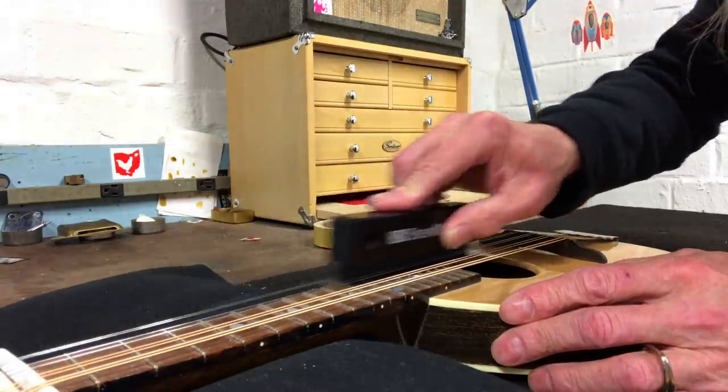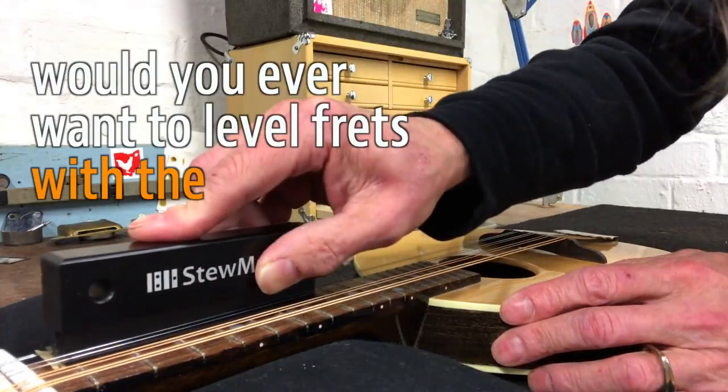Some of you folks are probably asking yourselves, why would you ever want to level frets with the strings on? Well, I'm gonna tell you. Sometimes guitar necks have issues that only reveal themselves when they are under string tension — things like little humps or twists in the neck.